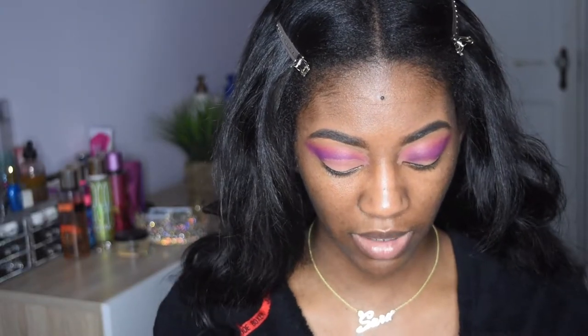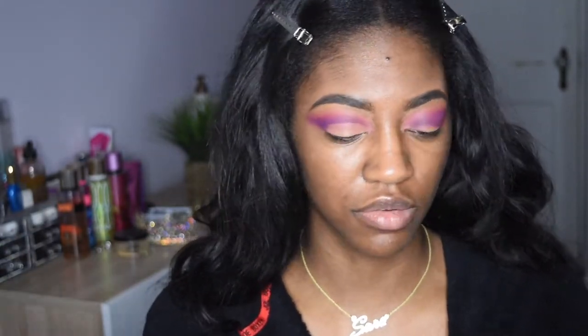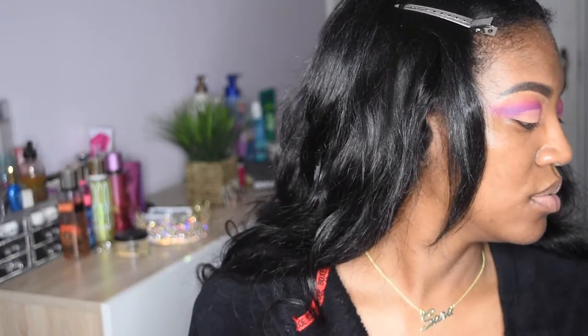I think now what I'm going to do is add some pops of color — probably pink and yellow. I think pink, orange, yellow — that would look pretty cute. Let's see if my blending skills are on point. I'm going to go back with the pink that we used for the transition color. I really saturated this though.